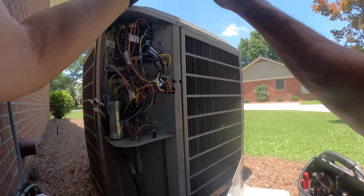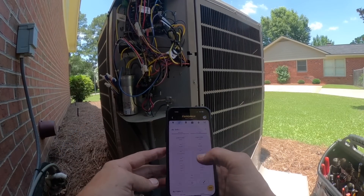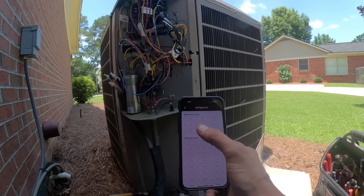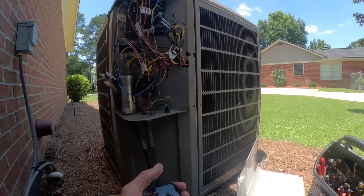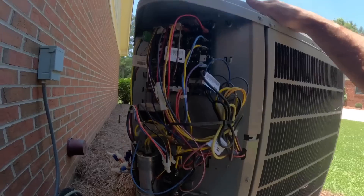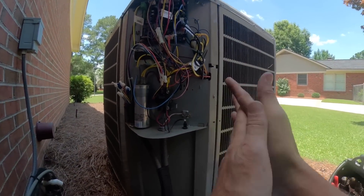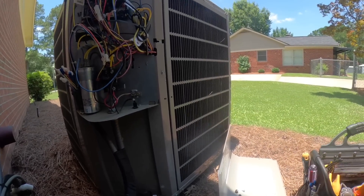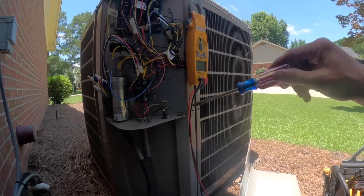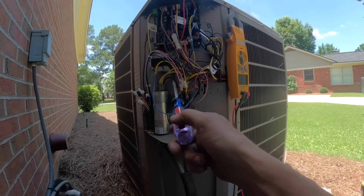Let's check pressures real quick. That's normal — it's about 80 degrees in there. Let's stop and check that capacitor.